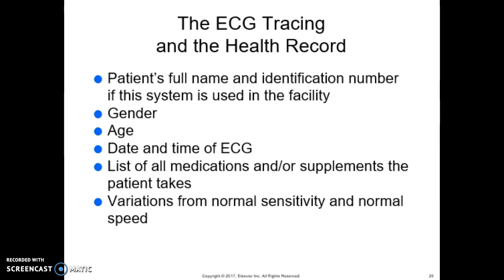For the ECG tracing and the health record, you need to enter the patient's full name and identification number, gender, age, date and time, a list of all medications and supplements the patient takes, and any variations from normal sensitivity and normal speed. Before starting the ECG machine, enter the patient's name, identification number, gender, and age. Your documentation should include all of this information, depending on office protocol.